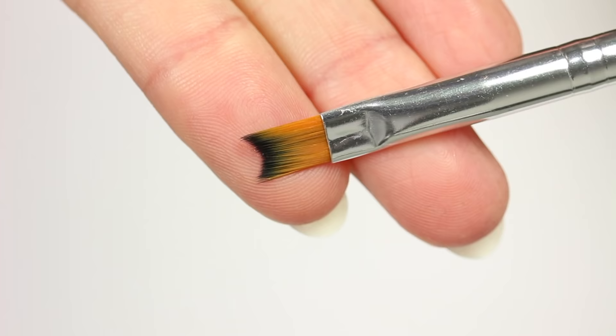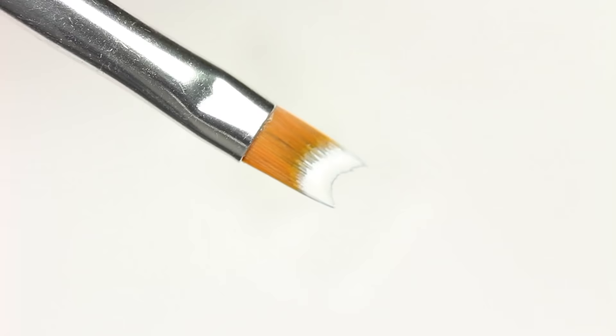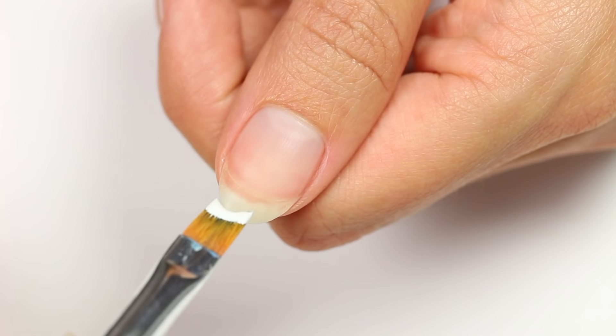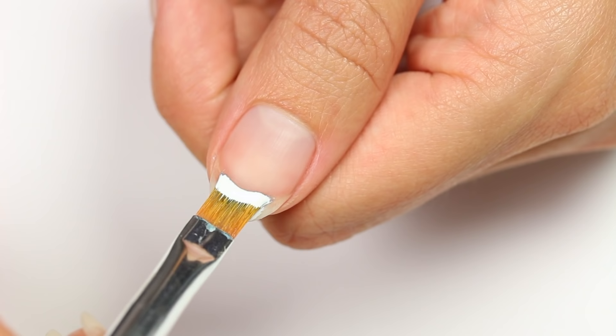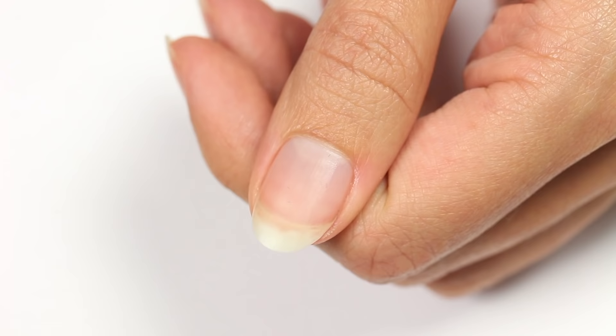Hey guys, it's Sandy, welcome back to Cute Polish. In today's video we're going to be trying out this unique curved nail art brush. It claims to create the perfect French tip on your nails with just one stroke, but does it actually work? Hannah will be putting it to the test. Hi, it's Hannah. Let's get right into this review. At first glance, this brush looks really cool — I was super excited to try it out.